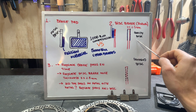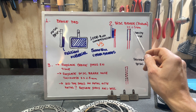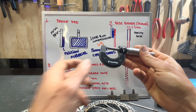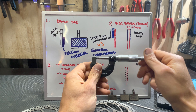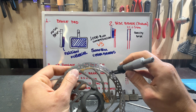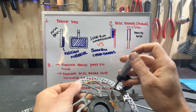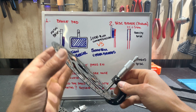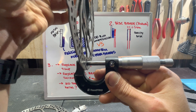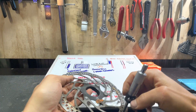A healthy disc will have more than 1.5 millimeters thickness. If your disc brake is below 1.5 millimeters, you need to use a micrometer — not a vernier caliper — to measure the race of the disc. You lock the micrometer and measure the thickness like this. In this example we are at 1.26 millimeters thickness.